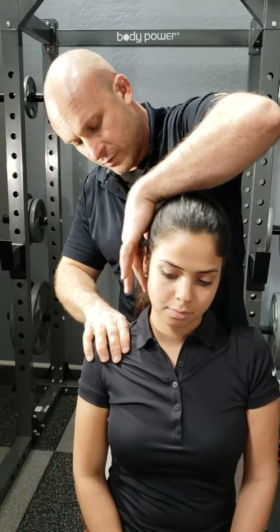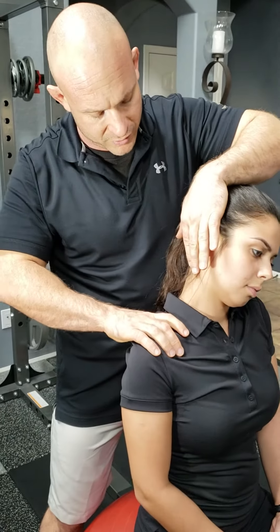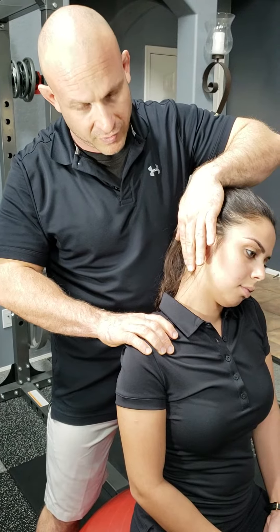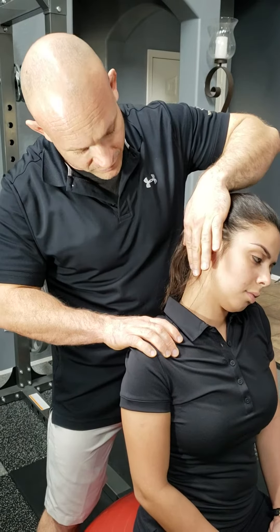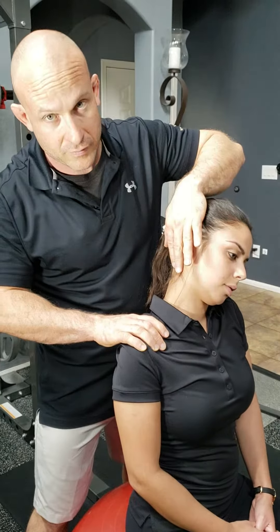Take the two fingers and put them on the mastoid process, using the palm of the hand to also help apply the stretch. As you feel like you're getting towards end range — one to ten, how's that feeling? Five and a half.